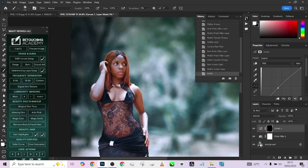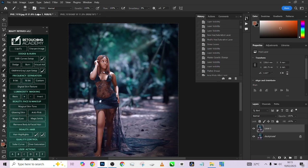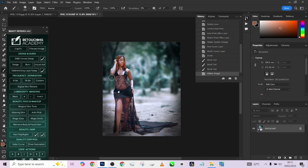Let me show you the overall before and after. This is the original image, and this is what we have now — just with a few adjustments you're able to get something that looks amazing for your work. If you enjoyed this video, go to the comments and share what you learned, and let us know what kind of videos you'd like us to make in the future. Don't forget to subscribe to our YouTube channel and turn on the notification bell so you get notified every time we drop a new video. Until then, see you!